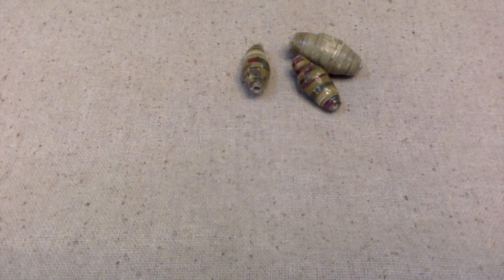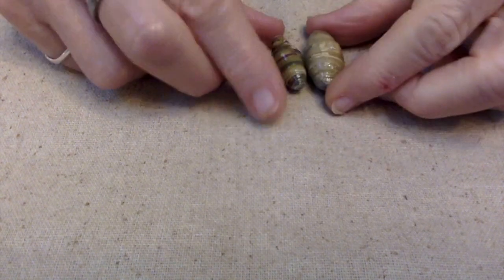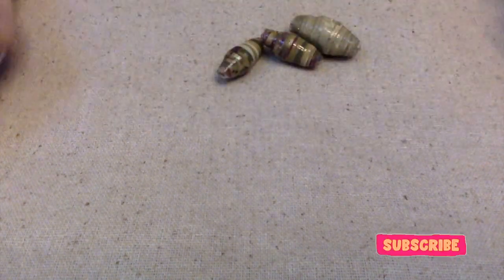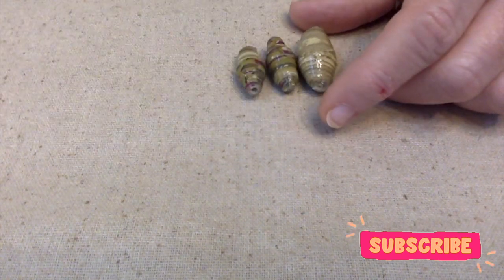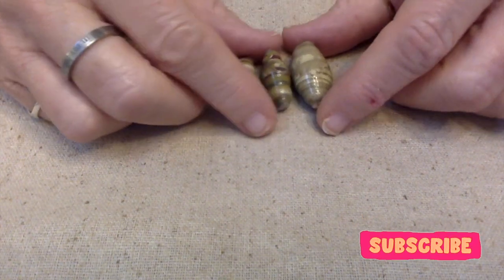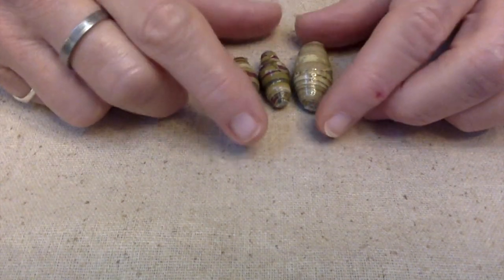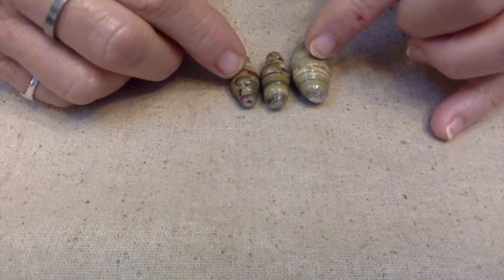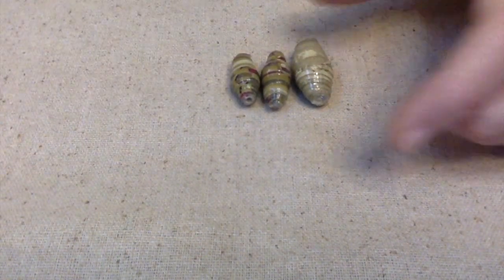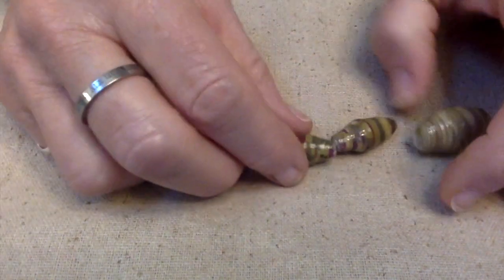Hello everybody, this is Terri Jeanette with the Tapping Flamingo and today we're going to make a piece of jewelry out of some paper beads. Not long ago I posted a video showing some of the paper beads I have made in the past and three pieces of jewelry that I made with paper beads. Today we're going to actually put something together.